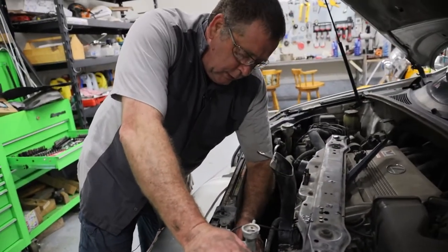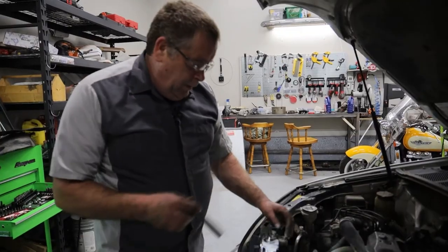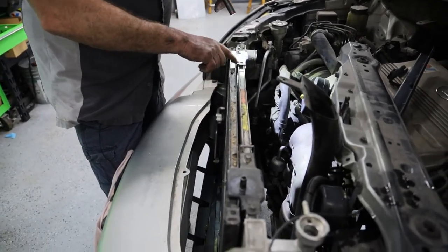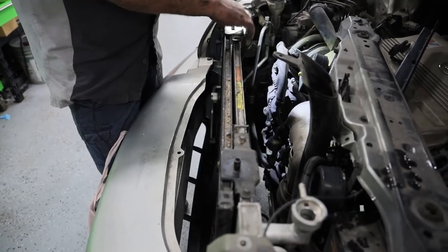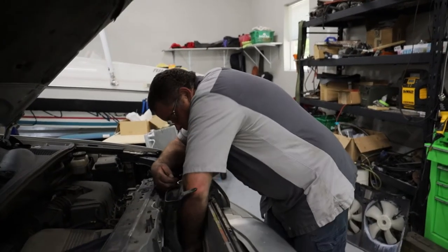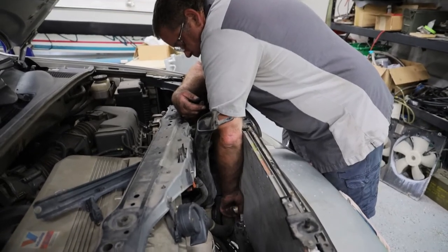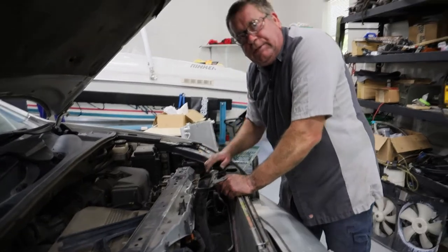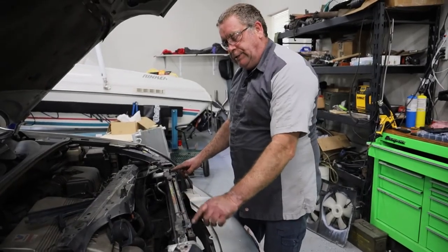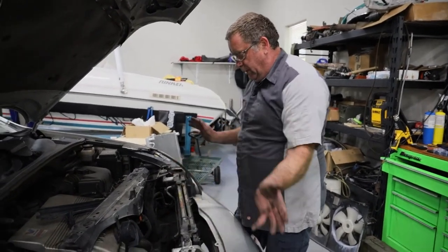The next thing we need to do is remove these transmission cooler lines. Then we're going to separate the condenser from the radiator by removing this bracket right here and right here, and then this radiator will just come up out of there. We're also going to remove this lower radiator hose. I've got a pan underneath to catch everything so it doesn't end up on my floor. We also need to separate the radiator from the condenser by removing some of these screws.